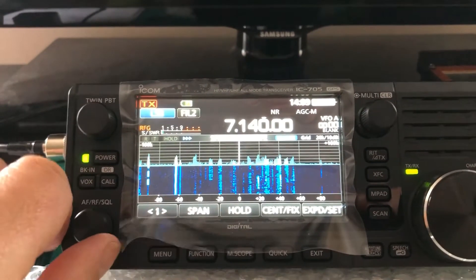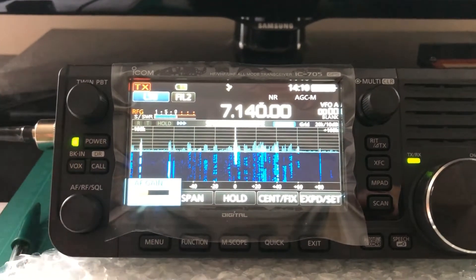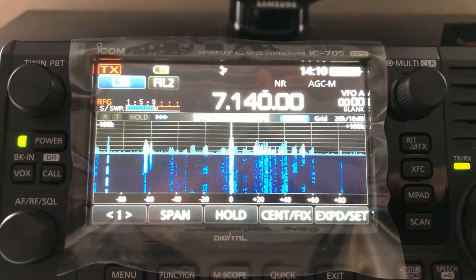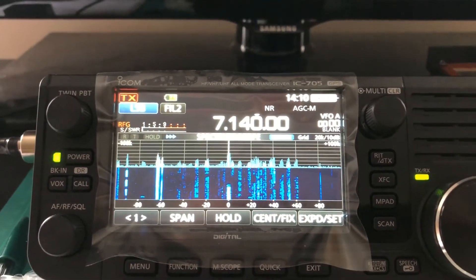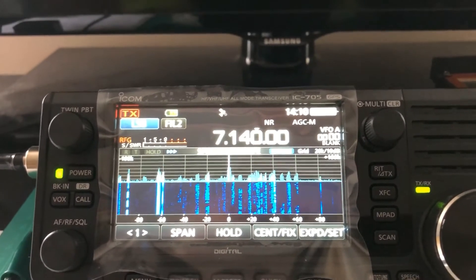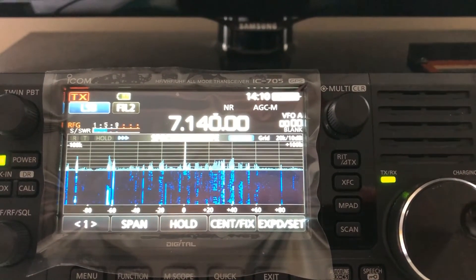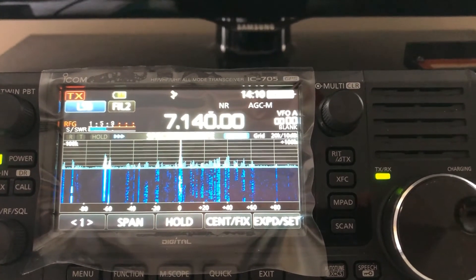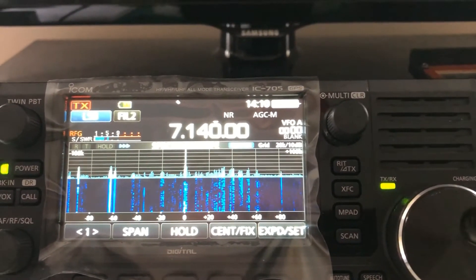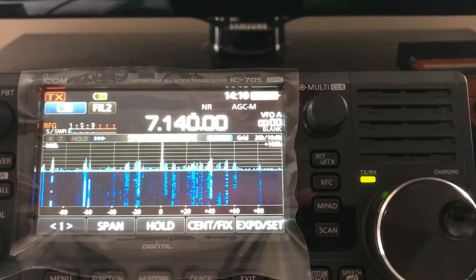I'm listening now to 40 meters. Pay particular attention to the waterfall. This is on the 9 to 1 NFED. Now I'm going to switch over to the MFJ1621. So quite surprising really — there is a bit of difference in there in the way of gain, as you can see the peaks there on the scope.